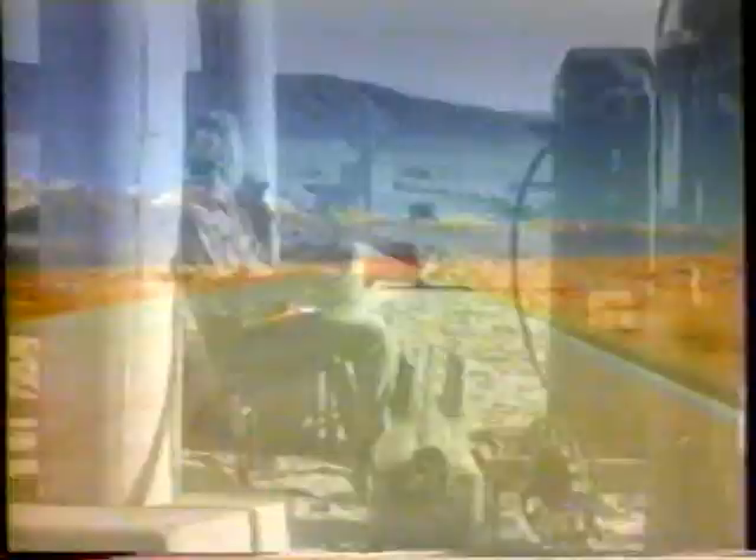Introducing the all-new Oldsmobile Cutlass Supreme. Four-wheel disc brakes, a multi-port fuel-injected V6 engine, four-wheel independent suspension, and aerodynamic styling even the world can't resist. In short, the new Cutlass Supreme is not your father's Oldsmobile.